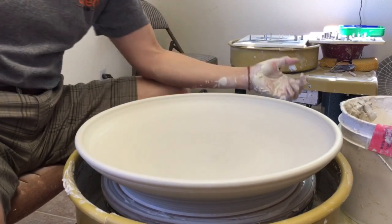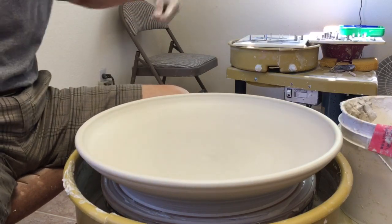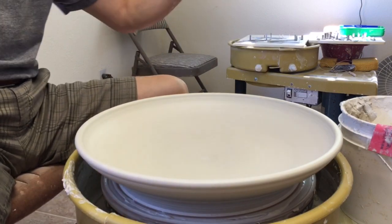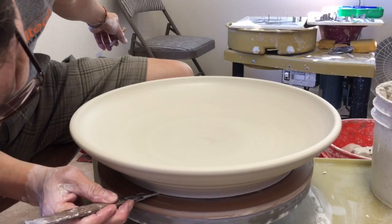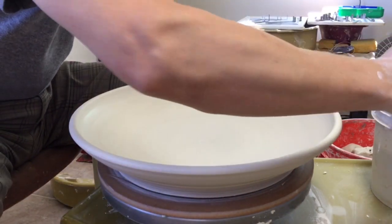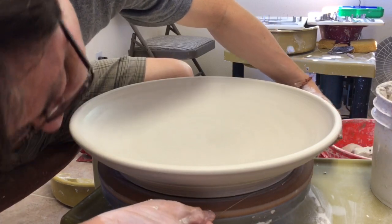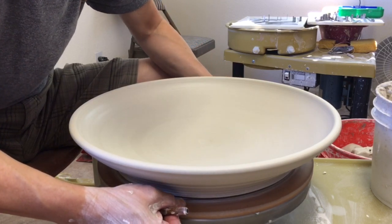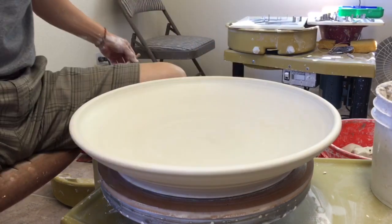The large platter is made. You don't want to let your platter dry on the bat without cutting it first, because once the platter dries, it's going to be super hard to cut through. So while it's still wet, get a wire and cut it off. Use a wooden knife to go in there and cut a little initial groove, then insert the wire right there and slowly spin the wheel. Use your thumb to press down the wire — since the wheel is spinning, it's easier to cut that way.